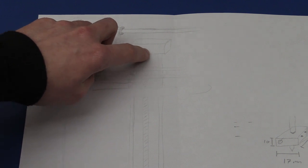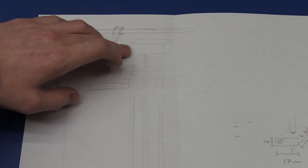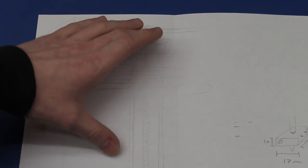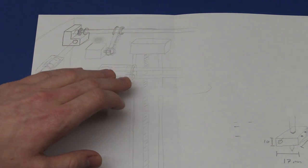I have enough room at the back of the box that I can mount all the bearings and shafts and everything for the print bed on the back here without it interfering with the print head.